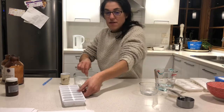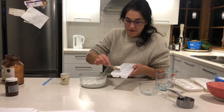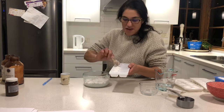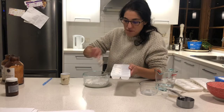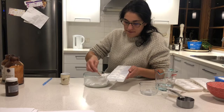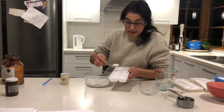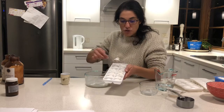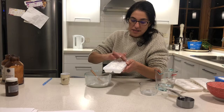Once mixed, get your ice cube tray and put about a teaspoon in each cube to start. Some might be a little bit bigger than others — this is not an exact measurement. One thing I didn't add which I usually do is essential oils. You can add the essential oils to that mix, or you can put one drop in every dishwashing tablet as well, just to make sure it gets in there.